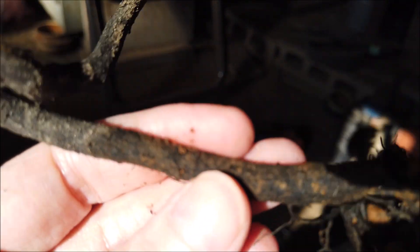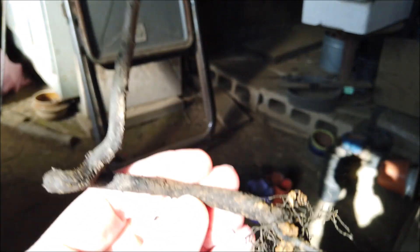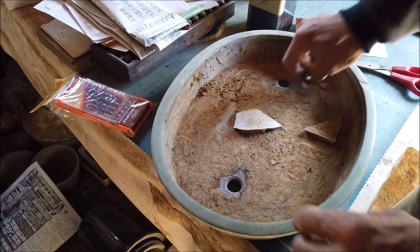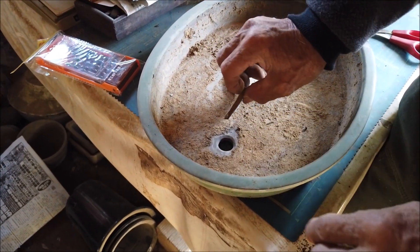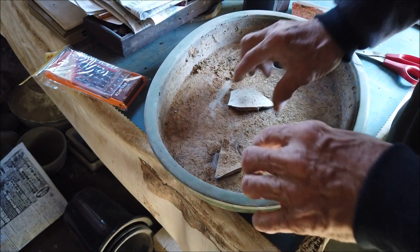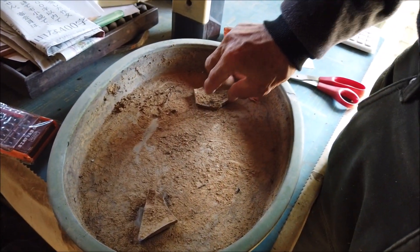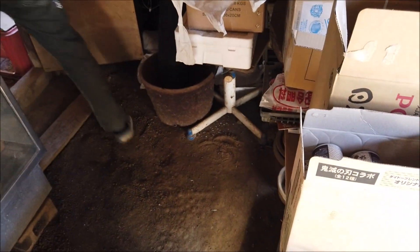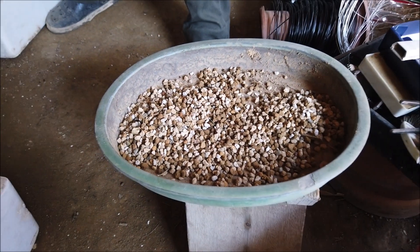Here you see the Shohin bonsai — I'm sorry for the quality of the images, as I was filming and listening to the Master at the same time. This one will be repotted and then the process goes on. You can take joy in making your bonsai this way; you will never have two plants which are the same, as you might by wiring.